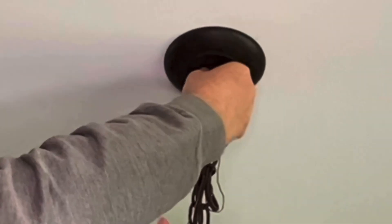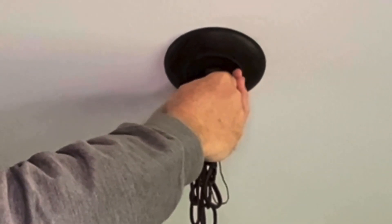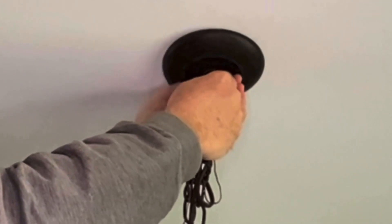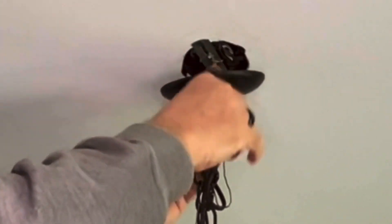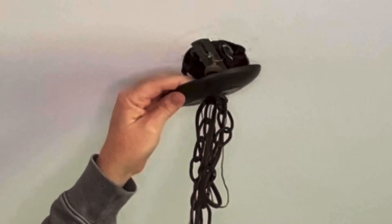Unfortunately, the camera angle neglected to catch me wiring up and mounting this light — that is on me. So I am going to take this apart and explain what I did. It's pretty self-explanatory: if you took one down, you know how to hook it back up.